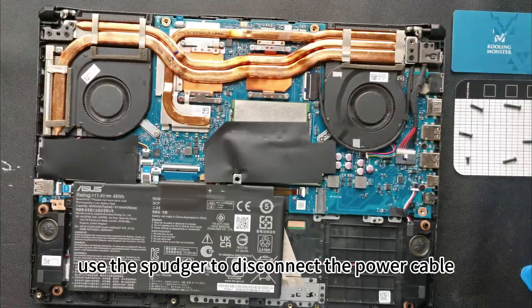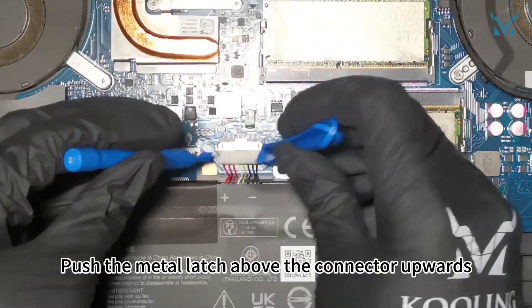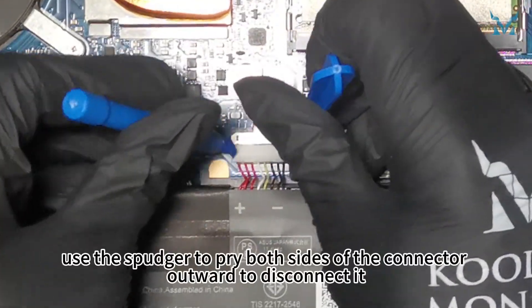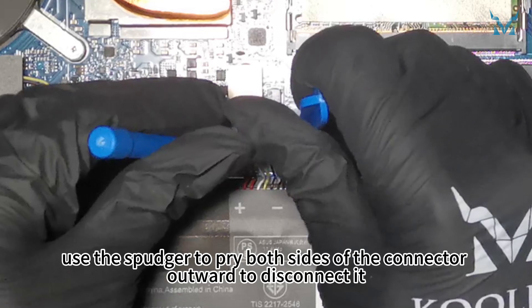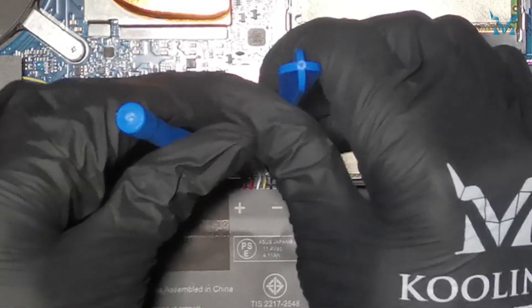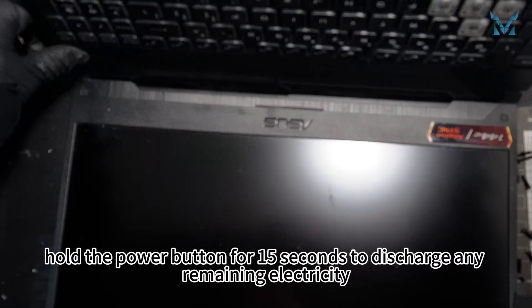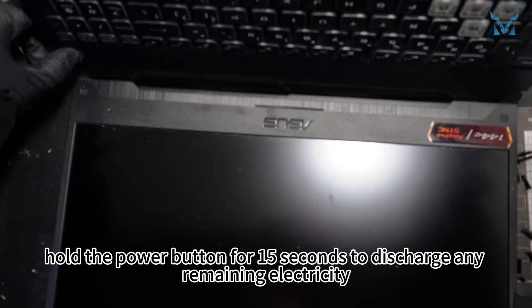After opening the cover, use the spudger to disconnect the power cable. Push the metal latch above the connector upwards, then use the spudger to pry both sides of the connector outward to disconnect it. After disconnecting the power, hold the power button for 15 seconds to discharge any remaining electricity.